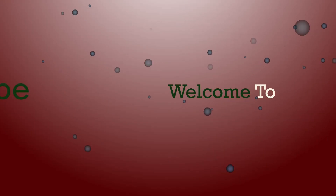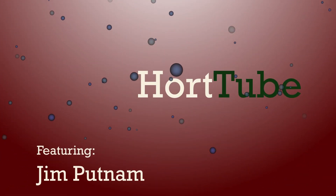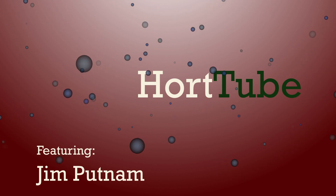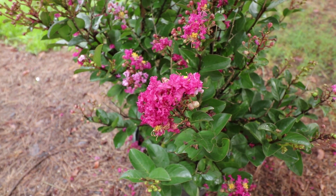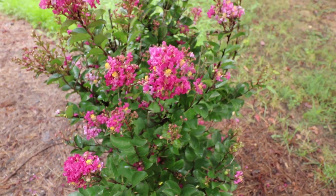Welcome to HortTube. My name is Jim Putnam and this is a Dwarf Berry Dazzle Crepe Myrtle — specifically the Dwarf Dark Pink or Fuchsia Red Colored Berry Dazzle Crepe Myrtle.